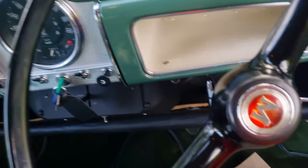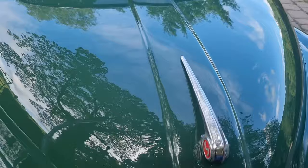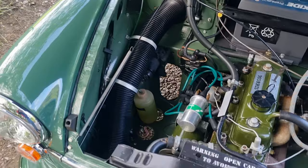It runs nice and drives nice. It passed the bumper row test with flying colors because the majority of the suspension is all new — it's had all new bushes, springs, and so on. The engine bay is in show condition; it's had a new radiator and it's been detailed up.